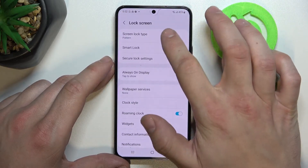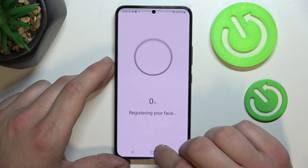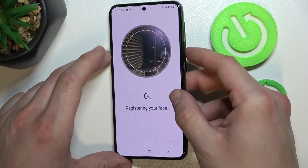Once done, we can set up Face Unlock and simply scan your face in this area.